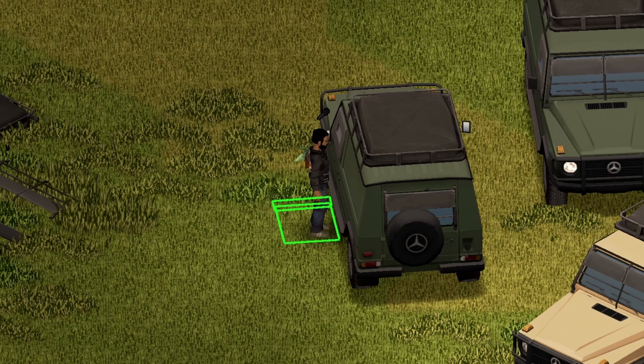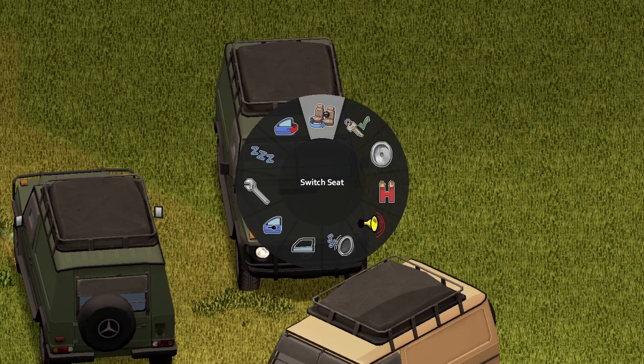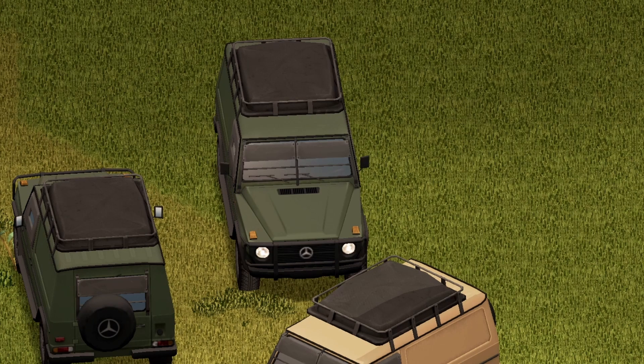And if you do happen to find the roof rack in the world, it does have a maximum capacity of 85. On to the inside of the vehicle, there is a nice little animation on the door. Inside of the vehicle, here are your options — we're going to go ahead and start with the horn. Sounds pretty much standard.